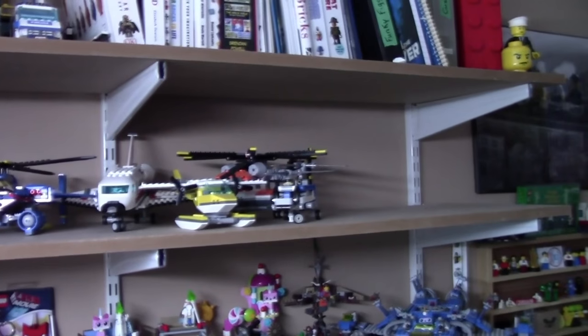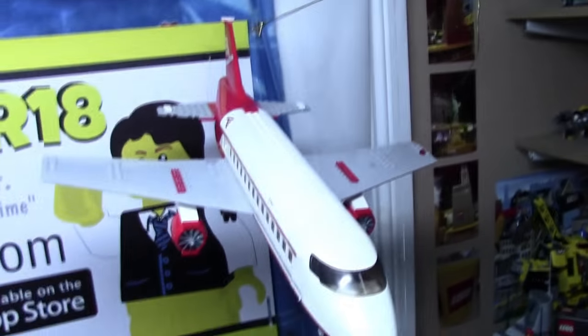So if you're a LEGO plane collector, you know that they take up a lot of space. I have a full shelf full of planes in my LEGO room, but it was just getting too crowded with a lot of the new sets I was getting. So I decided to hang some of them above my LEGO city.